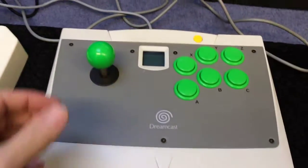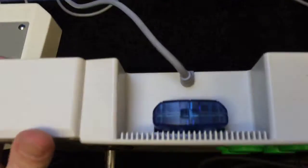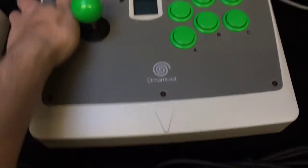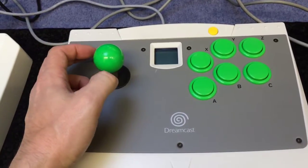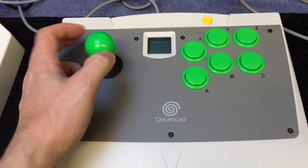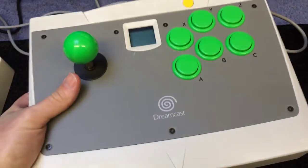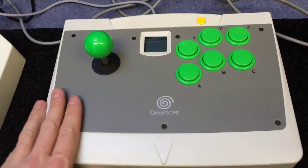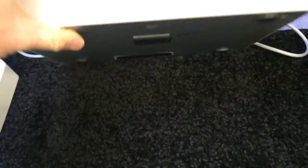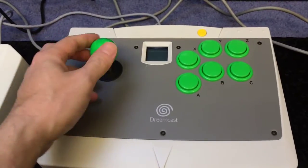Then we've got the classic Dreamcast stick with a VMU in. Great stick, really nice. Mixed reviews on the stick itself and the buttons, but for me it's great — really weighty, nice to sit on your lap, great for Dreamcast shooters. Very nice condition and a very nice price, and I've got it boxed as well, which is always nice.